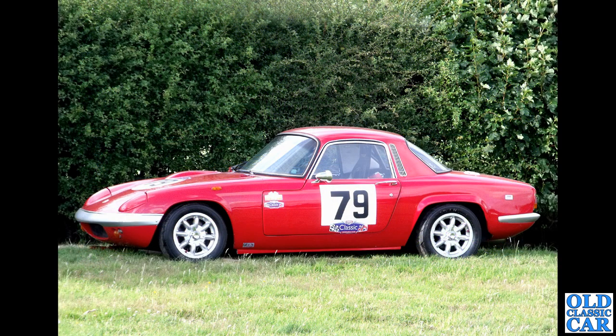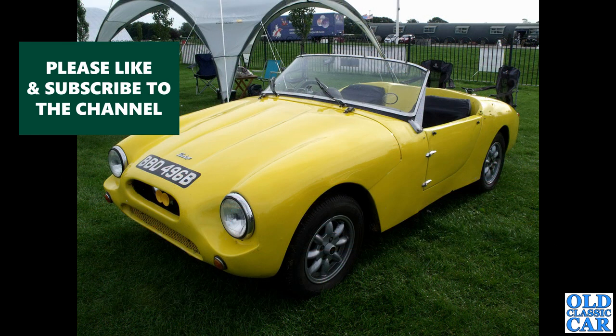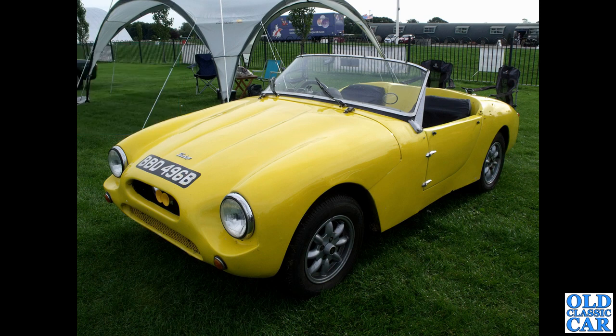A side view now of a Lotus Elan — I think that sits very well on those centre-lock wheels. An unusual little car from 1964 — this is a Fairthorpe Electron Minor, a home-built car you can buy as a kit and assemble yourself.